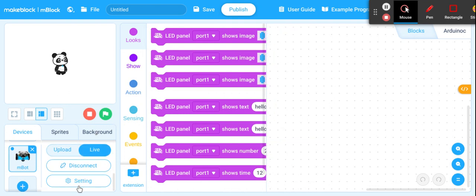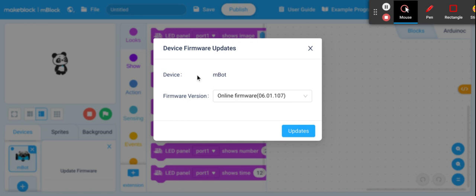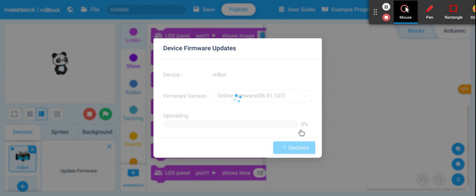Sometimes you need to update the firmware. Go to Settings, and if you have an update, it will say Update Firmware — click on that. It'll show the version; go ahead and click Updates. You want to always make sure that the MBot is updated to the most recent firmware so that it runs as best it can. Go ahead and let it run. You can see the bar across the bottom is showing you that it's progressing through. It may take a minute or so, depending on how big the update is. Go ahead and let it run through the entire update.